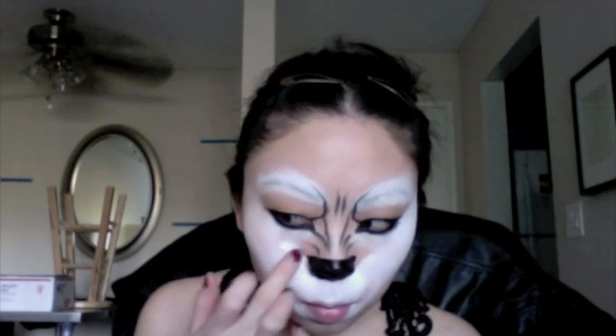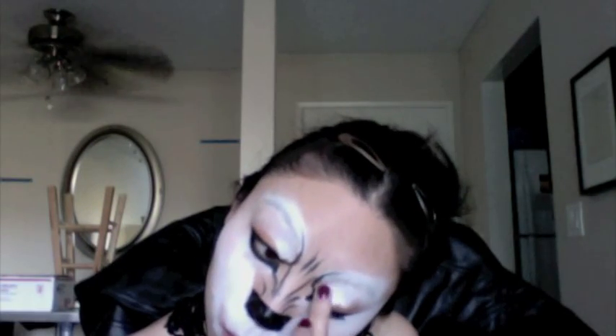Draw a horizontal line, then go around the nose and make sure you square off the corners of the nose at the top. I'm just adding a bit more of the white around the nose and on the eyebrows — or the wolf's eyebrows. That's your eyelids. Then add a bit more white around the chin and on the forehead.